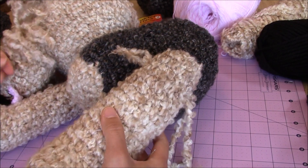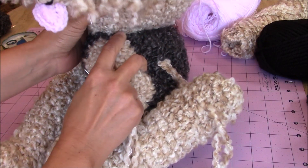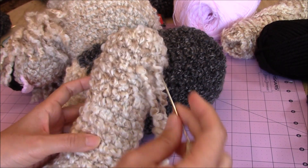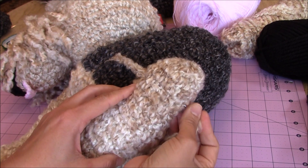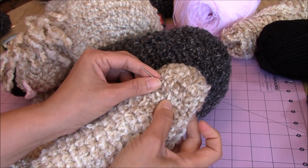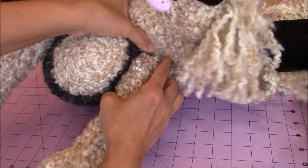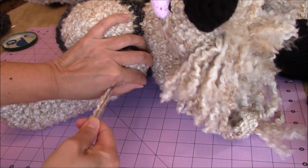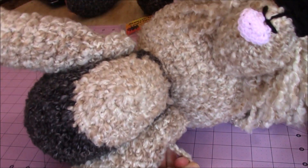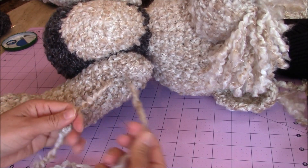Go through one more time about a stitch over, then come back. Now you can see the yarn is on the legs but nothing is pulled together yet. Take your two loose yarn ends on the other side and pull the yarn through until the legs come together nicely on the body. Pull it snug, then tie your knot. Now you have your paws facing forward and they move up and down.